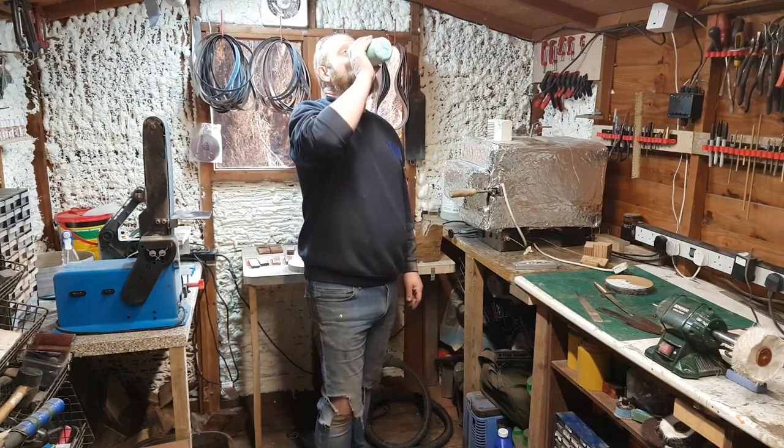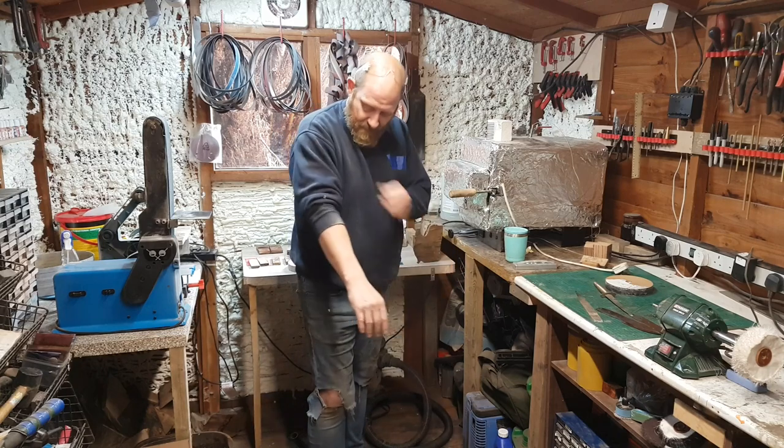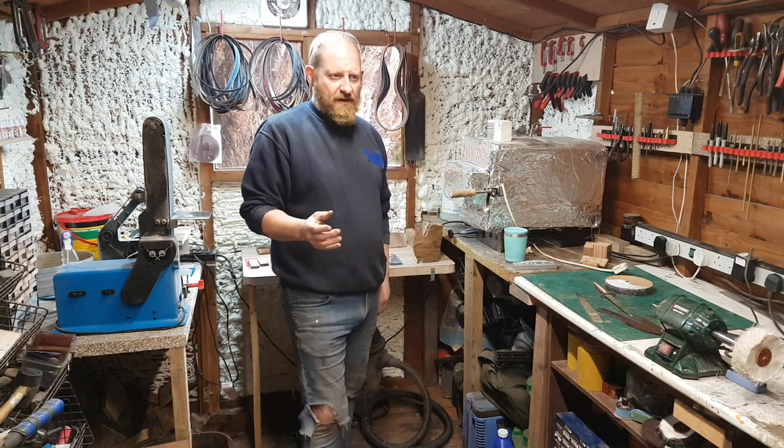Hi everyone, hope you're well. I just wanted to give you a little update on what I'm doing and where I am, if you're interested. I've been seeing a lot of things online about sharpening knives.